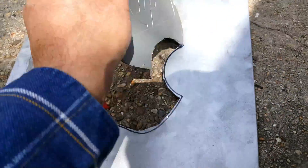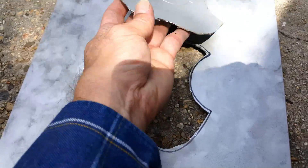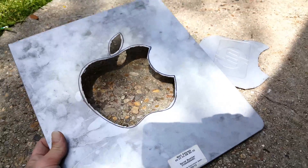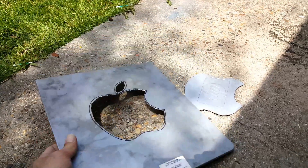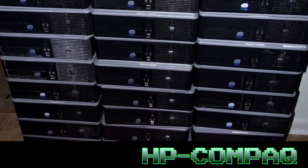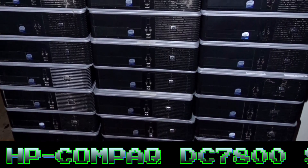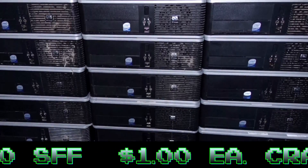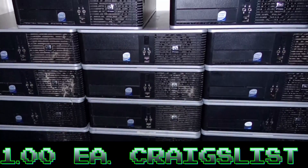Making something out of nothing takes a little creativity sometimes. Especially if you had found some computers on Craigslist and bought 60 of them for a buck apiece. When HP came up with that slogan, 'Reinvent,' I'm almost positive this is not what they had in mind. I told the fella I bought them from, this is a cool find, but I just need to restore and somehow make them cool again.